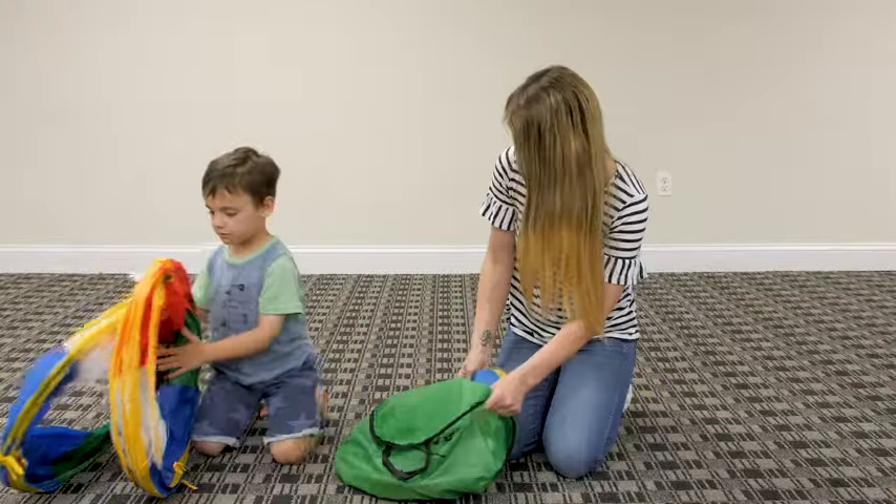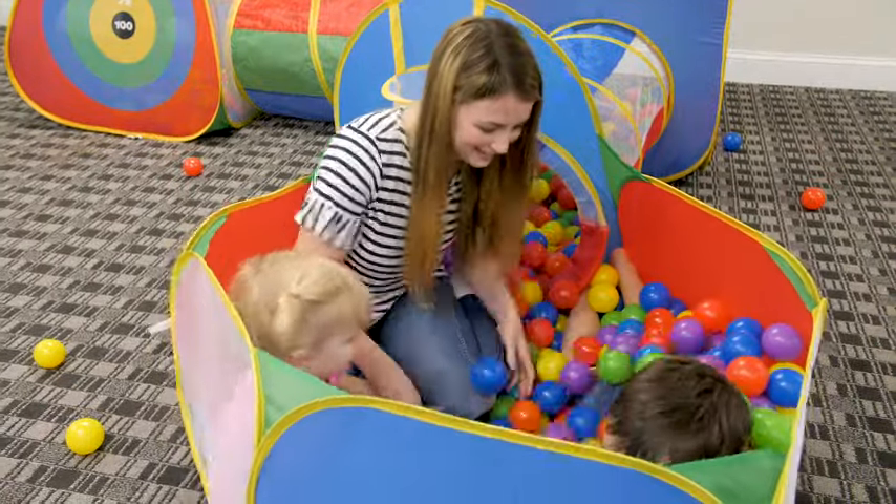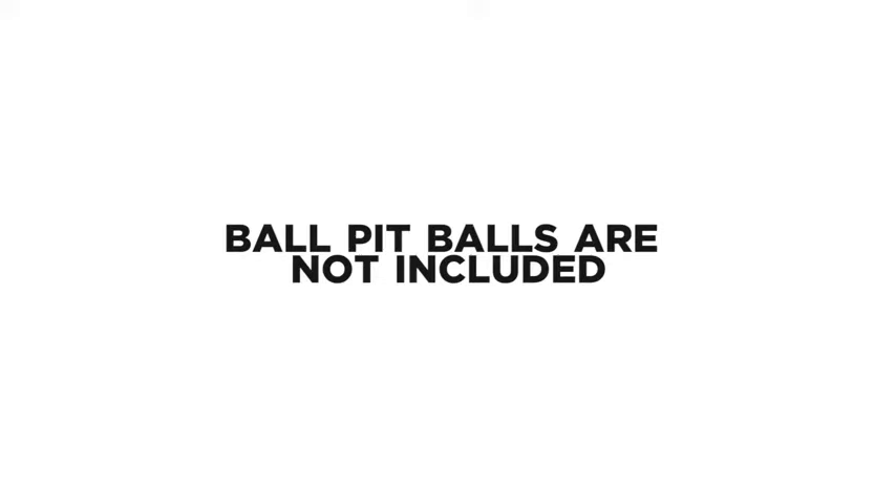The full set folds into a compact carry case for convenient storage and portability. Folding instructions included. Hide Inside. Designed for hours of play.